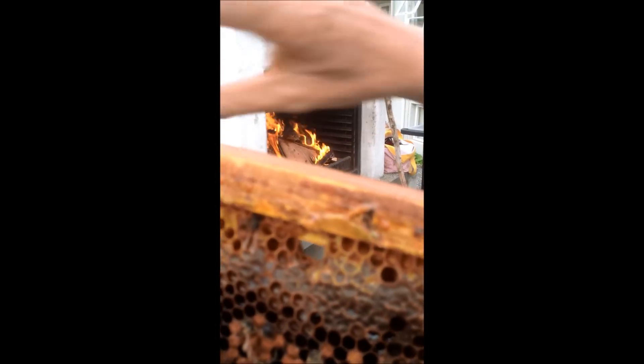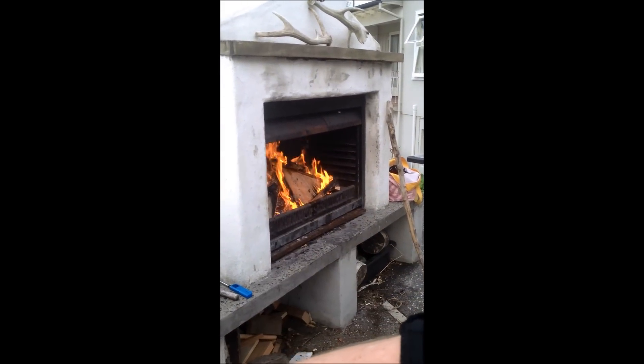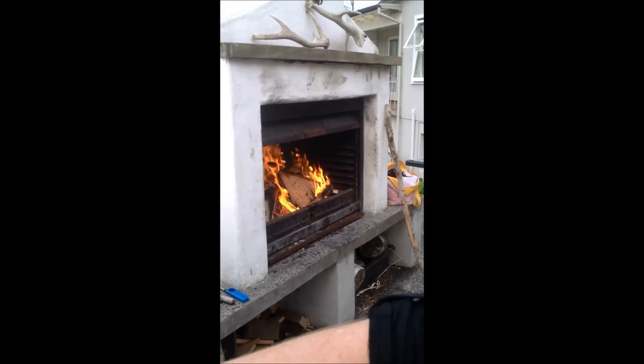And it's got a really funny odour. If you smell it, it certainly doesn't smell like a normal comb. And here, if we look right behind, we're actually burning these combs at the moment, as we should be.